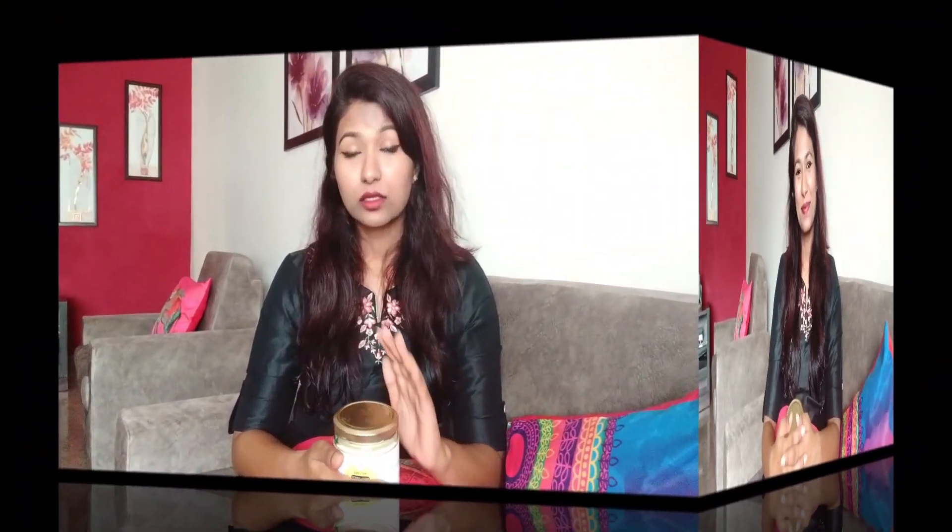Before that, if you are new to my channel, please subscribe and share the video. I know I was not active for a while, but now I will definitely try to give you more content. So now let's get started with the video.